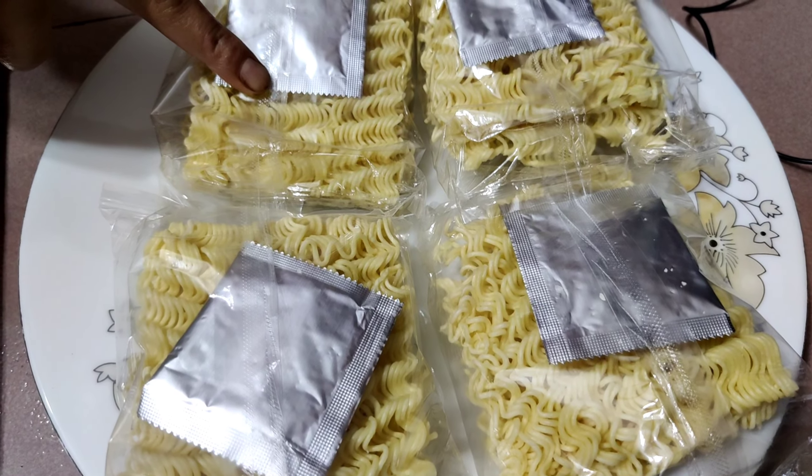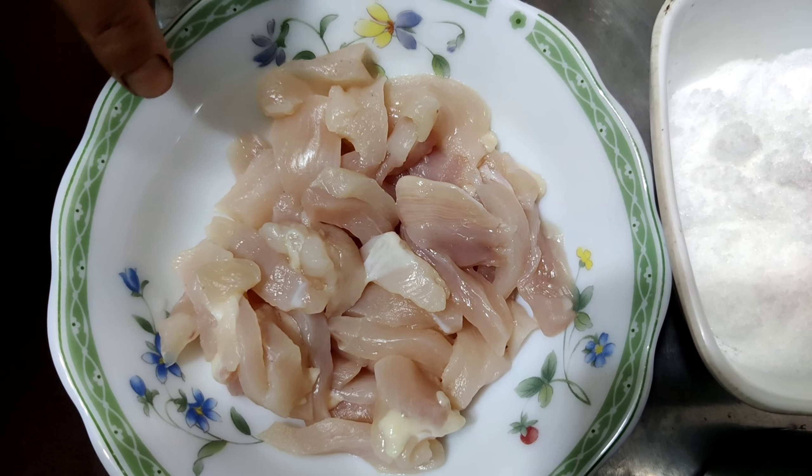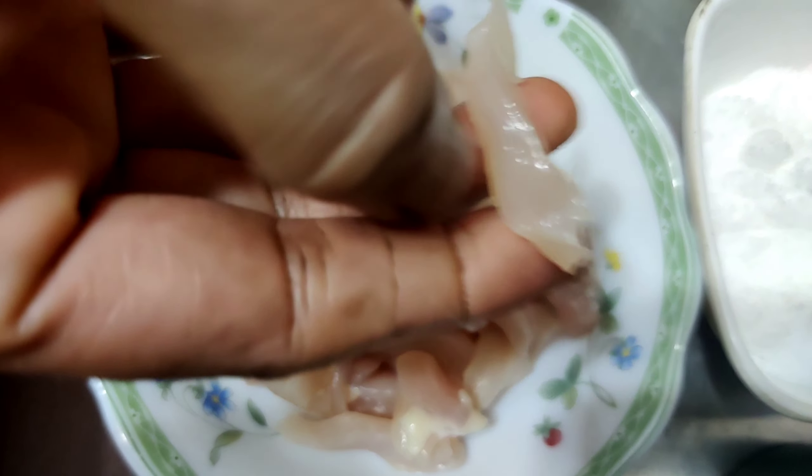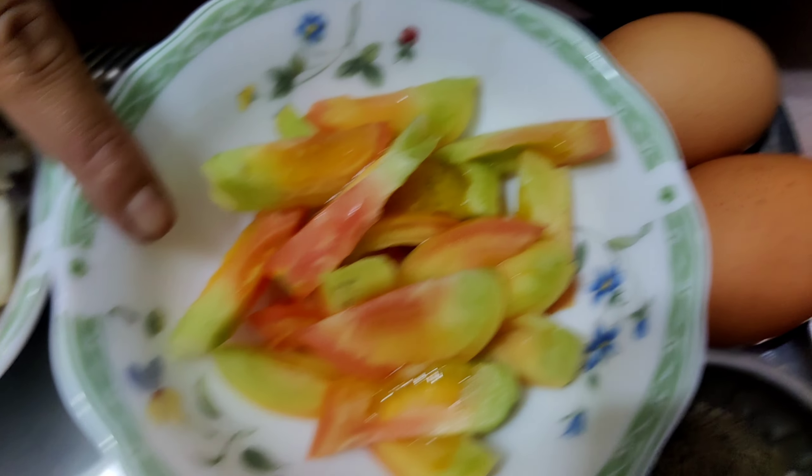I have 4 packets of noodles, chicken. I will show you how to make this dough. I will show you how to make this potato big — it's easy to make this dough.